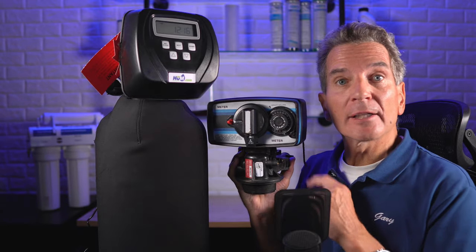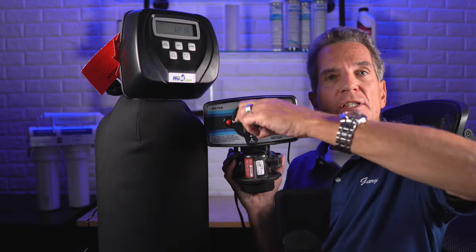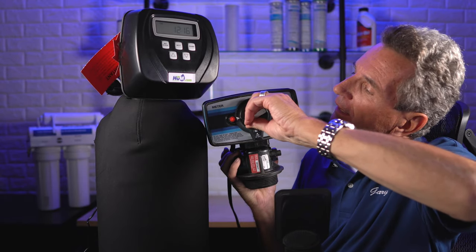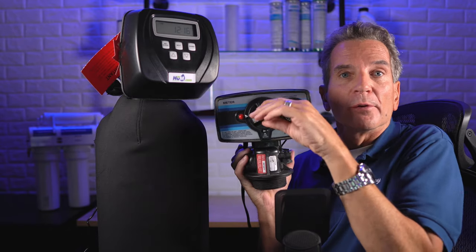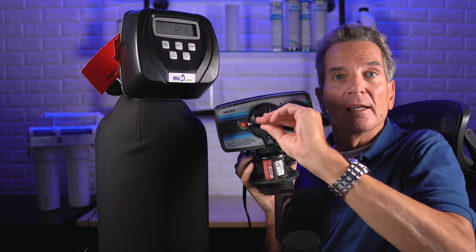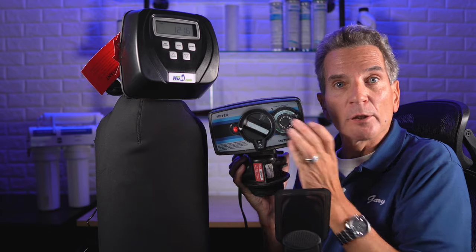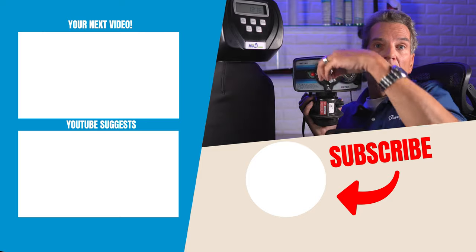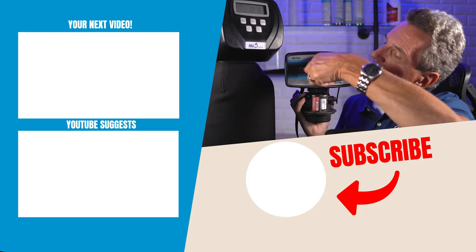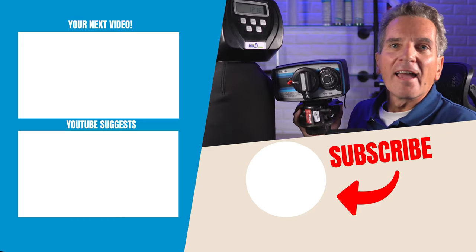If you have an older water softener with a mechanical valve on it, like this FLECK 5600, all you do is take this lever in the center and just turn it — that'll start the regeneration cycle. The fast forward is simple: you just keep turning it until you get to the cycle you want. If you're going to the brine cycle and want to see if the unit's drawing brine, hold it and let it sit on the brine cycle until you've determined whether it's working correctly. Then you can advance it, turning it all the way around until you're back in the service window, and you're done.